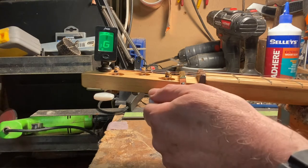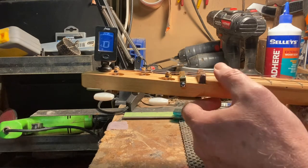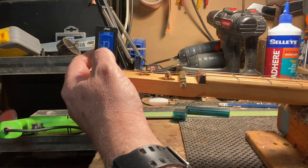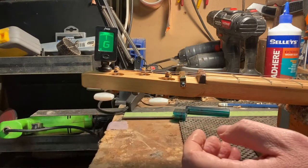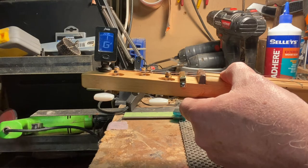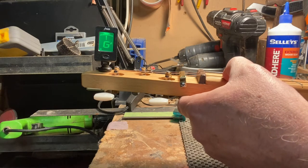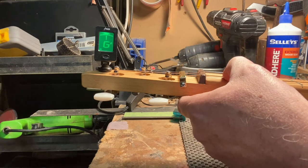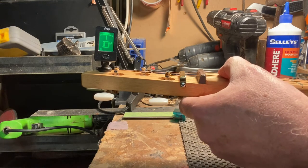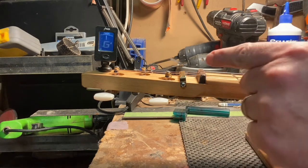Let me switch to chromatic tuner. There's your G and there's your G sharp — so close it's not funny. You can see it: there's that G sharp on the first fret, there's your D, there's the first fret D sharp, that's the G on the high string. The nut's too high.